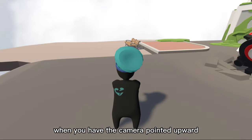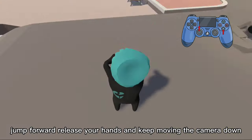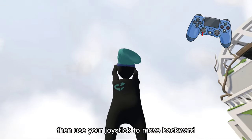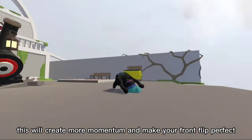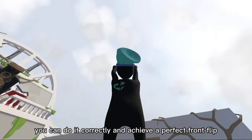When you have the camera pointed upward, simply move it down quickly. When the camera is about halfway down, jump forward, release your hands and keep moving the camera down. Then use your joystick to move backward. This will create more momentum and make your frontflip perfect, allowing you to achieve a perfect frontflip.